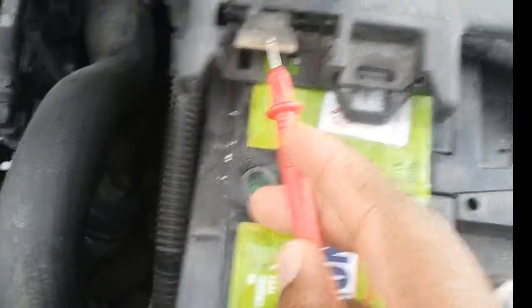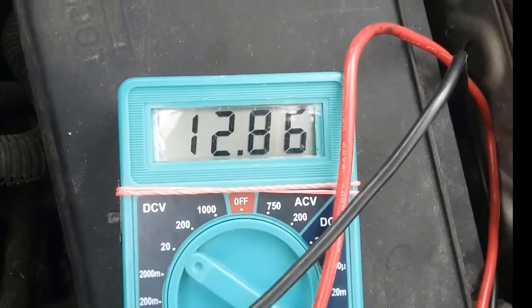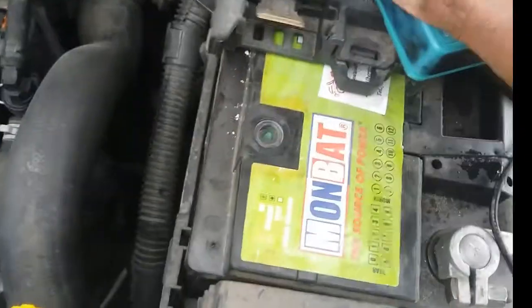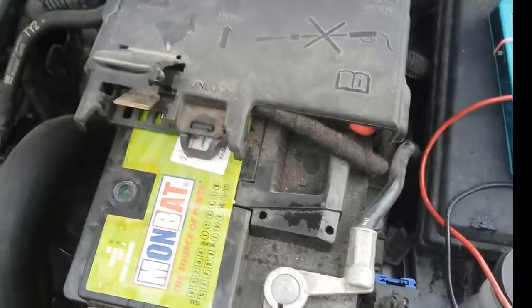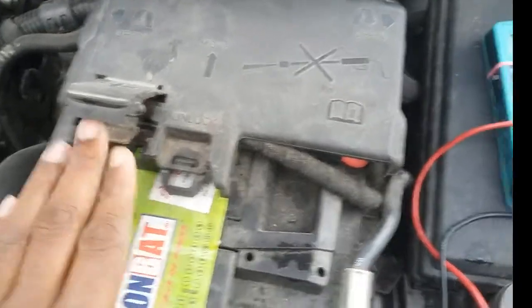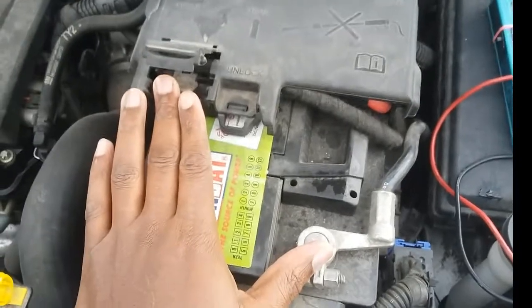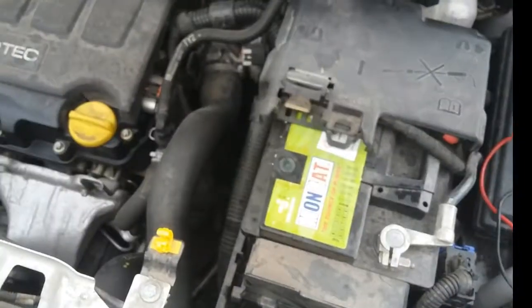I'm going to touch the positive part of the battery here, and you can see we have 12.85 volts. What you're looking for in a healthy battery is anything above 12.6 volts. The next test is to check if your alternator is actually charging your battery correctly — we need to see 13.6 to 14.7 volts at the terminal leads when the car is switched on, so I'm going to switch the car on now and come back to do this test.